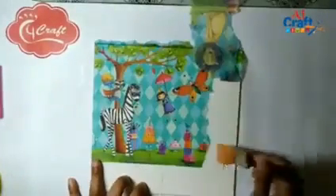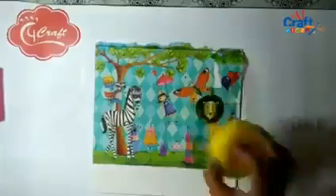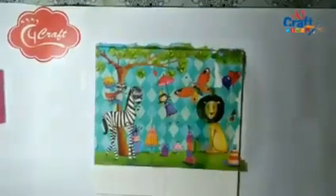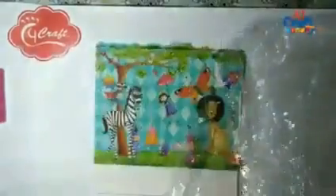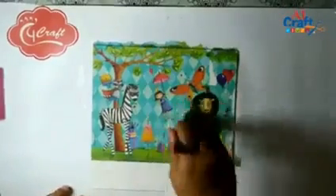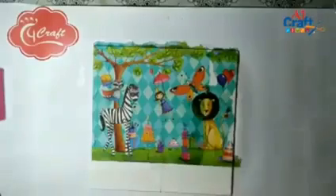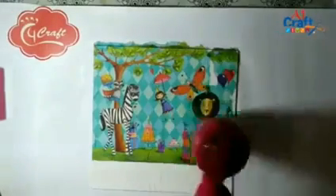Now I am pasting a small part of the rest of the tissue to complete the picture using the same process. I'm using a semi-wet sponge first so that the sponge can absorb the extra glue. Dry thoroughly and then sand the edges.